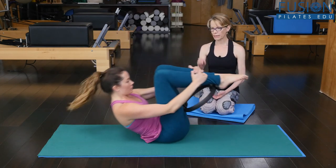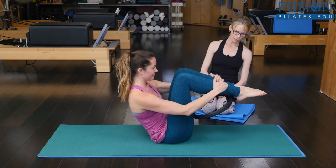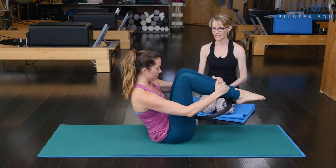Exhale coming up. Pause. Deepen in the pelvis and the lower belly. And one more — she's doing a great job holding on to this. It keeps you really honest because the distance is pretty much going to stay the same.